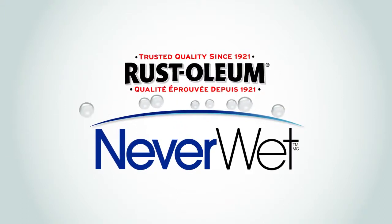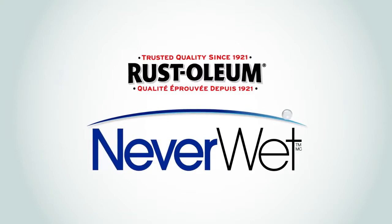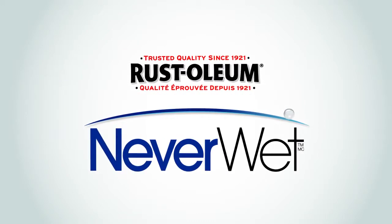Now you can achieve superior repellency against water, mud, ice, and other liquids on a variety of surfaces around your home with Rust-Oleum NeverWet.